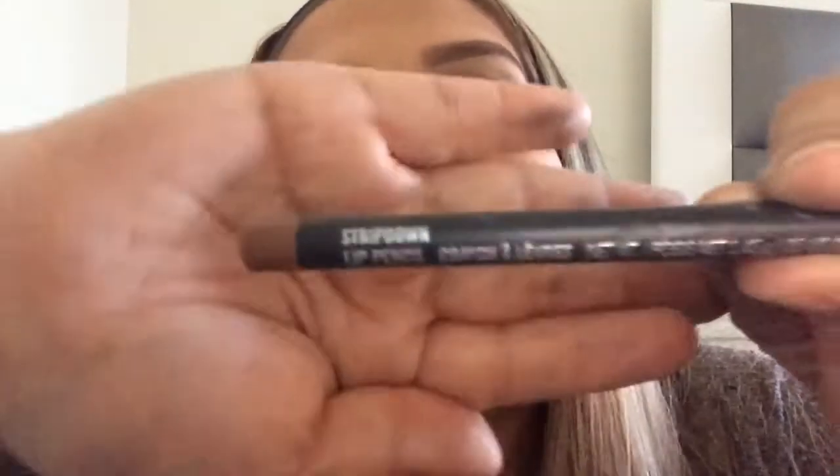Now I take the MAC Lip Liner in Strip Down — it's the perfect nude for me, I love it. I apply it to my lips with a slight overline on top because my bottom lip is large and I want to even it out a little. I also fill in my whole lip with the liner to make the lipstick last longer — at least that's what I've noticed for myself.